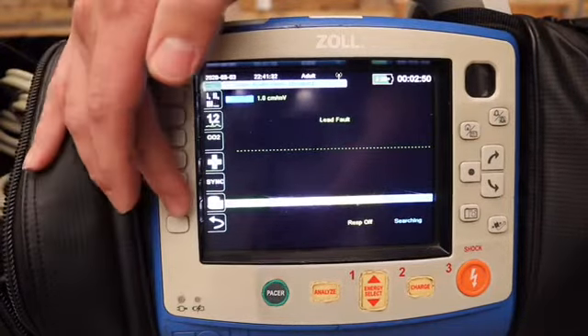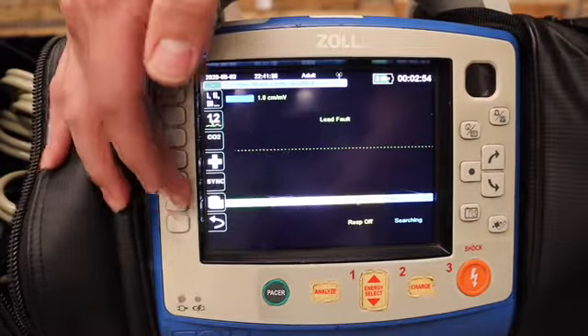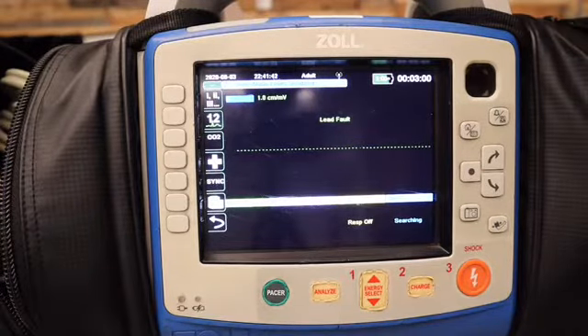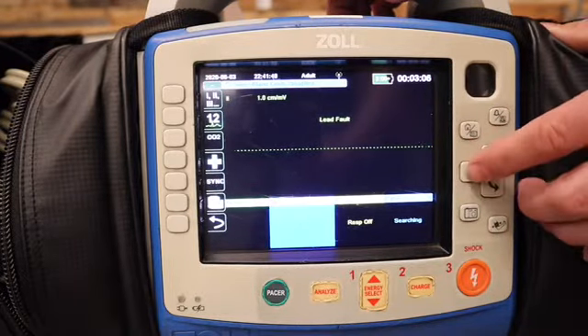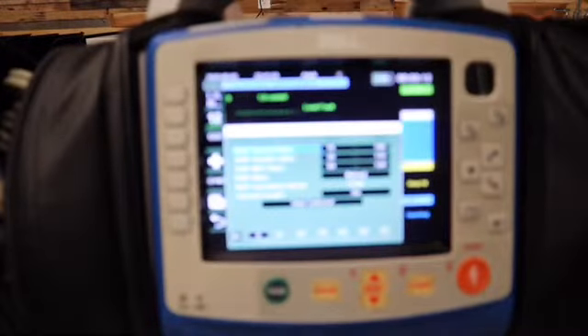This one here we like to call the forever printer. You push it and it is going to continuously print until you push it again. Then what I really want to talk about is the blood pressure cuff system. Down here we can toggle to it, push enter, and it will pull up our screen.